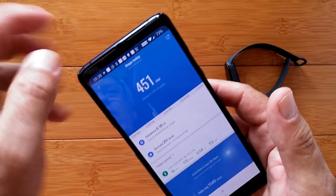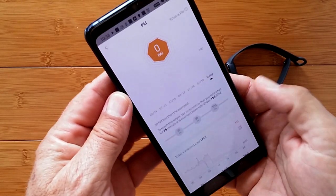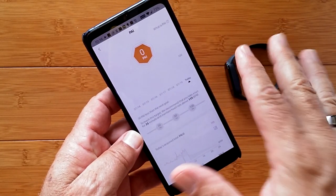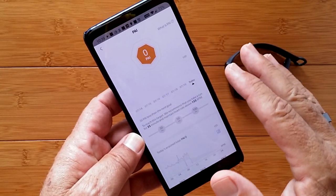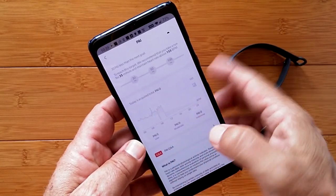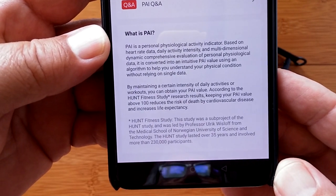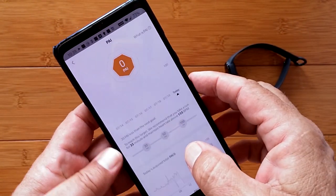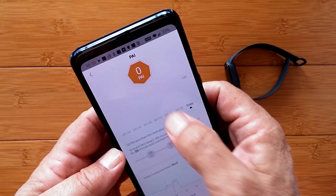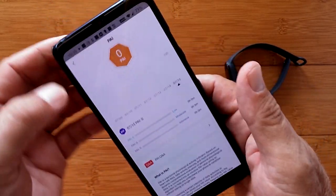Just a lot of good information which you can export from the app too. Here's the PAI — it's a special algorithm they've put together to give you one single score. Once you get it going, you try to hit a minimum of 30 and then keep it growing up to 100 eventually. It's a combination of activities, targets, and heart rate. Scores roll off after about seven to ten days, and your goal is always to try to keep it equal to or higher than your previous high.